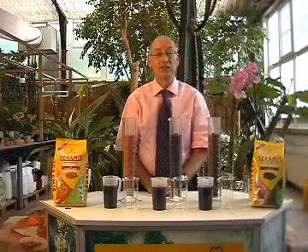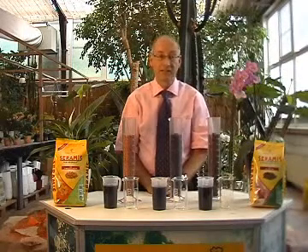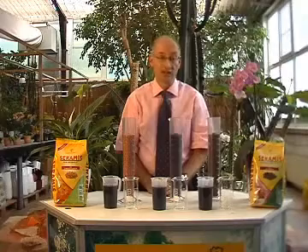I'm going to give you a small demonstration of the incredible water-absorbing capabilities of Ceramis. I'll do this compared to two different substrates that you might normally use to grow your plants at home.